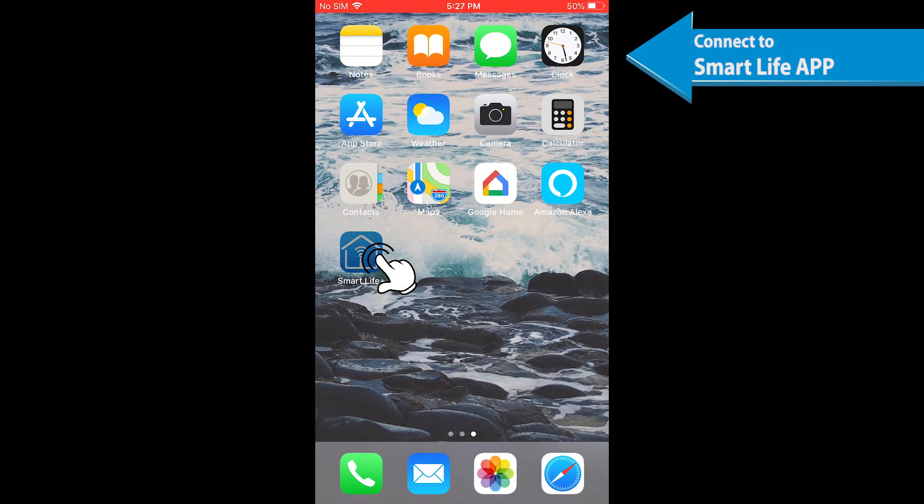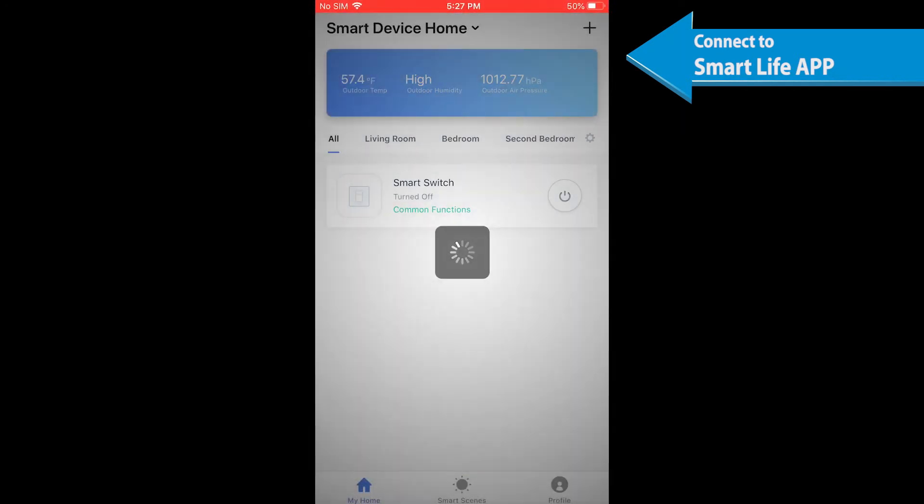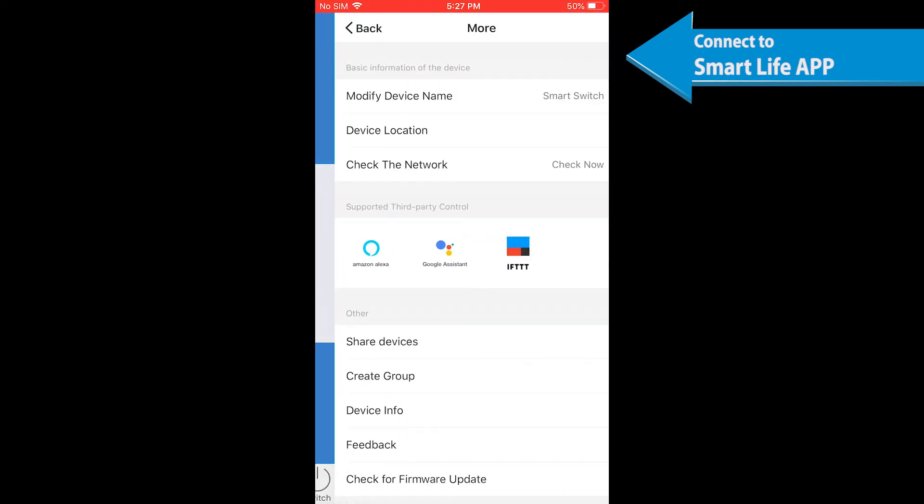Adding or deleting devices should be done through the Smart Life app, as Alexa will automatically synchronize.